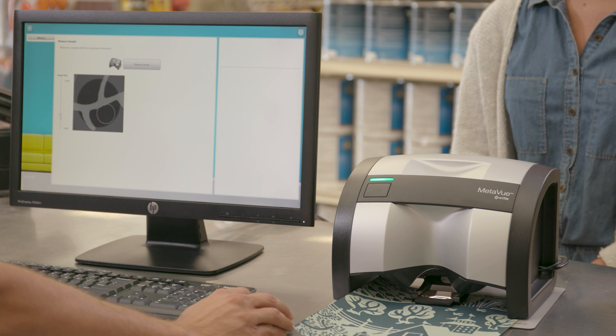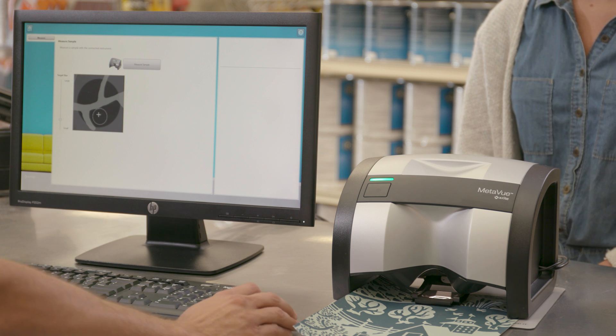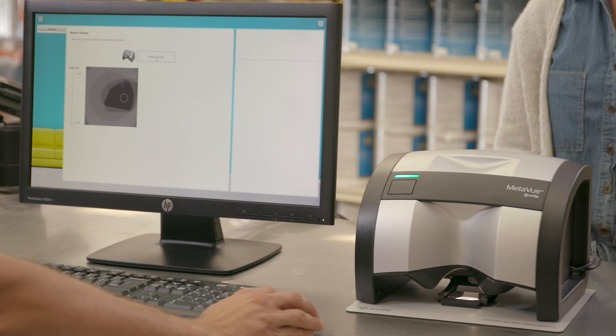On-screen targeting provides you with a live view of your sample to help you select the best position zone for measurement. Variable aperture sizes from 2 to 12 millimeters allow you to pinpoint your colors with unprecedented accuracy.